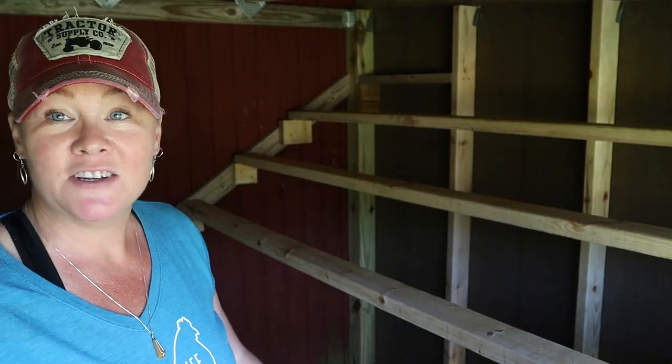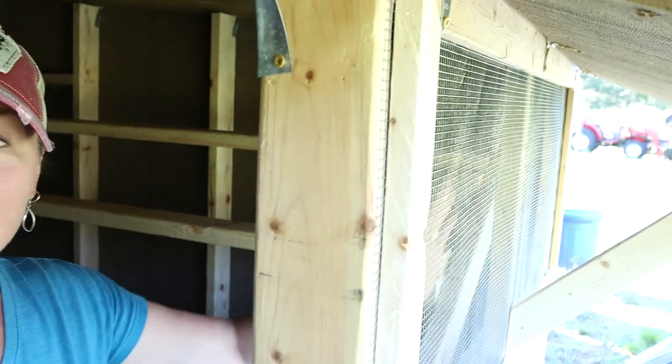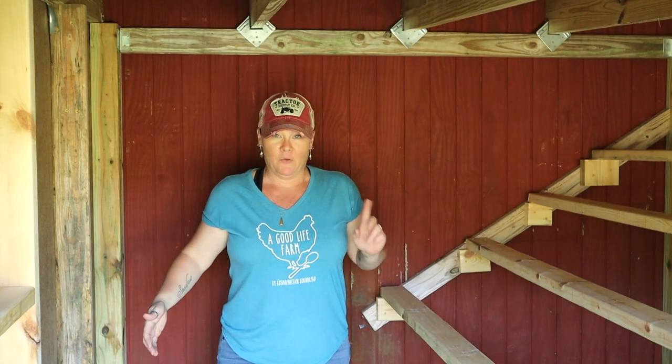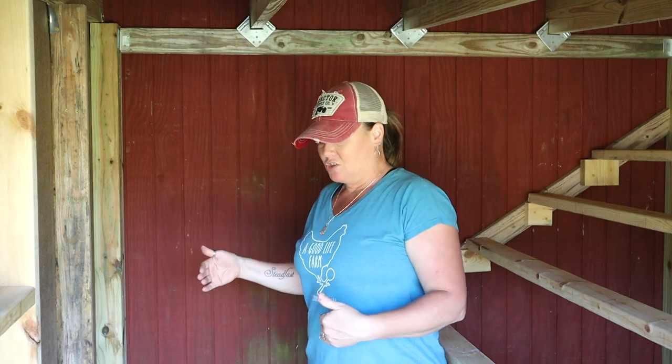We have four roosts that go the entire length of the coop. There's a nice big window on the front made of hardware cloth, and a great big shutter that closes down over it for protection. There's plenty of space to walk into the coop, however once we install the nesting boxes — the pre-built metal system — my concern is there's not going to be a lot of space in here.